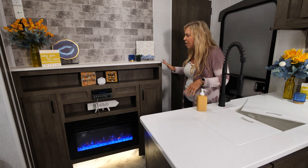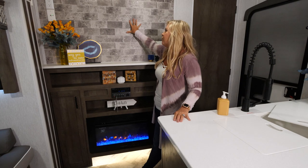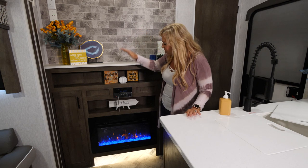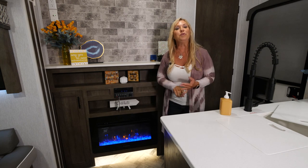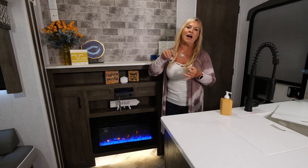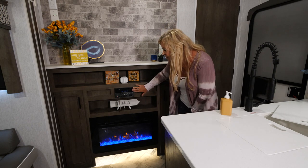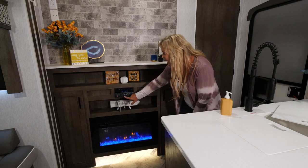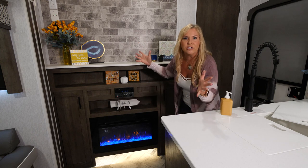Over here is our really cool entertainment center. You can put a huge TV back here — a 50-inch TV fits perfectly. This is your DVD player and stereo, and the super cool thing is it's Bluetooth, so download your phone and you have speakers inside and outside the coach. Listen to Spotify, iTunes, Pandora — operate everything by your phone. There's also a USB charging station and HDMI, so if you want to bring your Xbox, hook it right up to your TV.